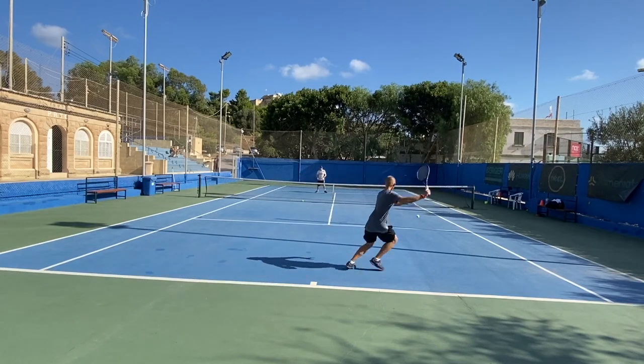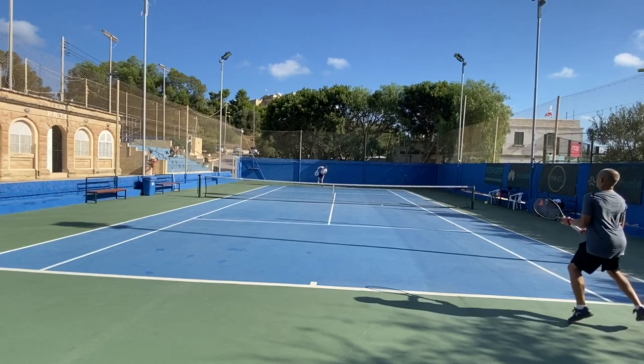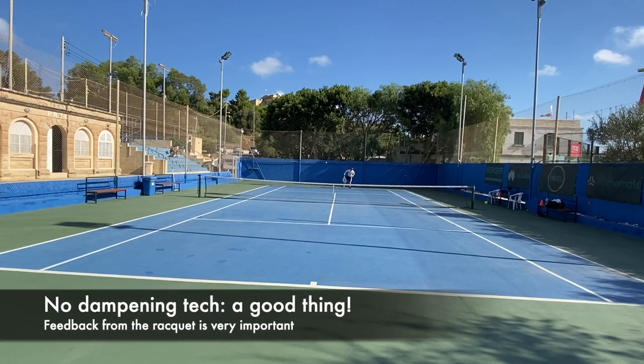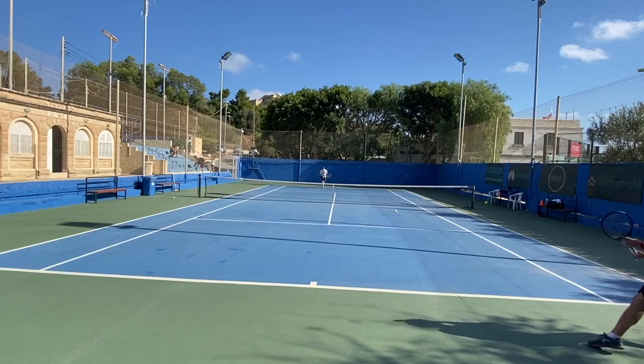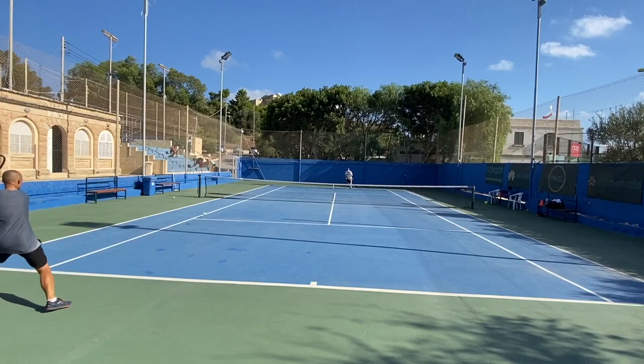Still, it's not an easy racket to use. The sweet spot is pretty small by today's standards. You need good technique and footwork to swing it effectively. Advanced level players, however, will really appreciate this update — they'll like that they haven't done a whole lot to it, but the changes made have improved playability. The improved comfort is a good thing, and they didn't add any weird dampening tech that takes away feedback from the frame. That's a common mistake racket manufacturers make — they add dampening and suddenly you can't feel the ball.